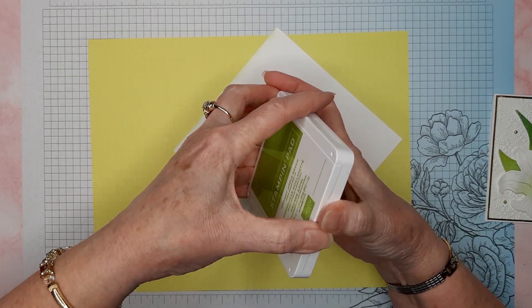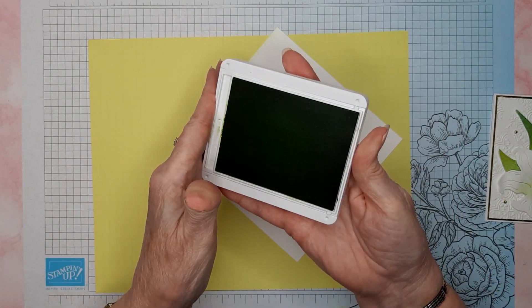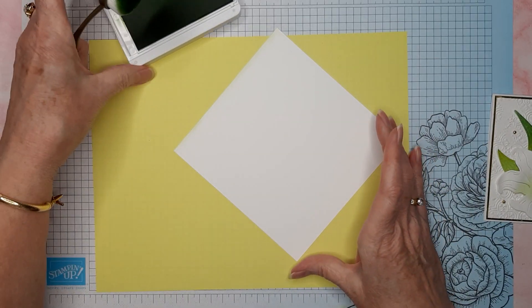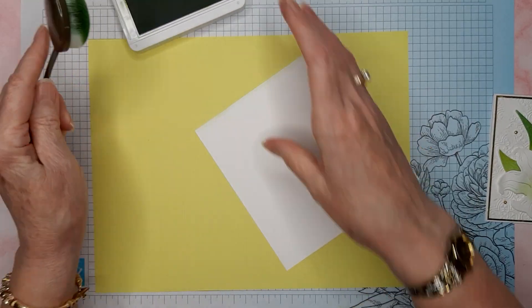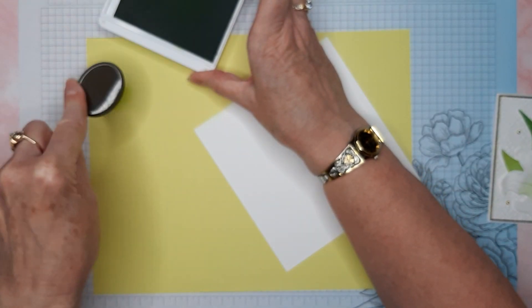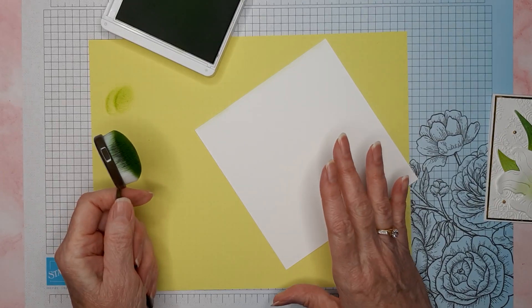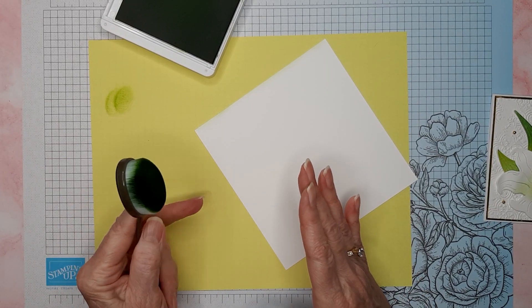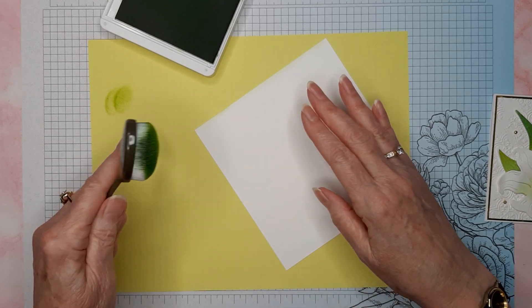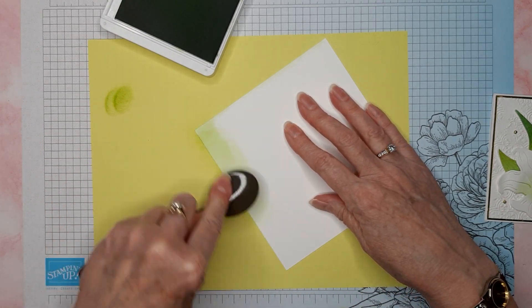I'm going to start with Granny Apple Green. I'll grab a blending brush, ink it up, and this isn't something that you need to be really careful about — how you're doing it and how the colors are blending into each other.